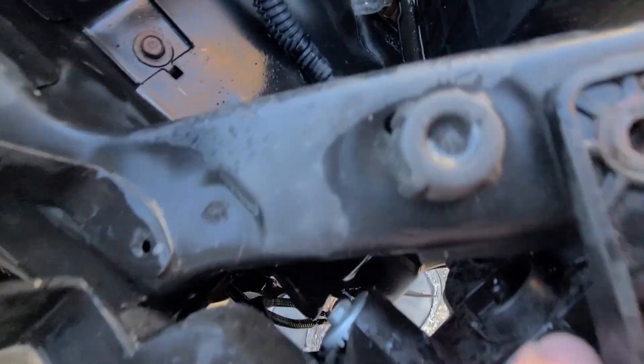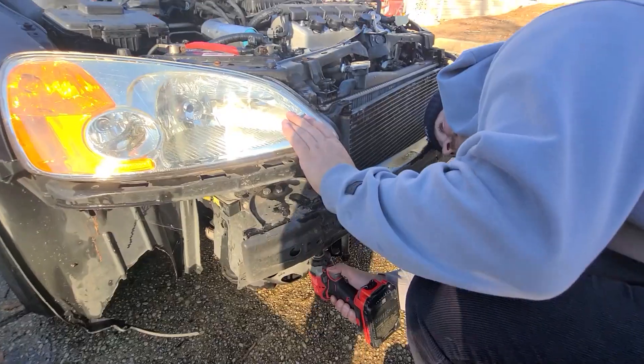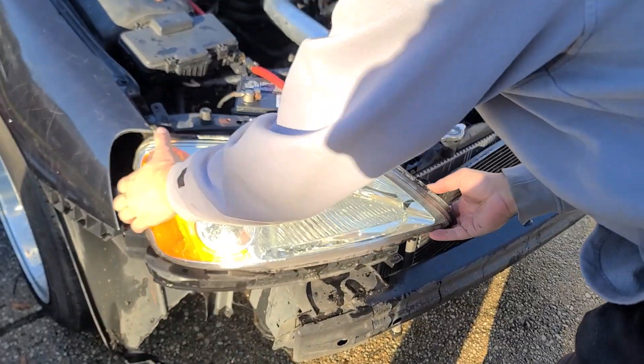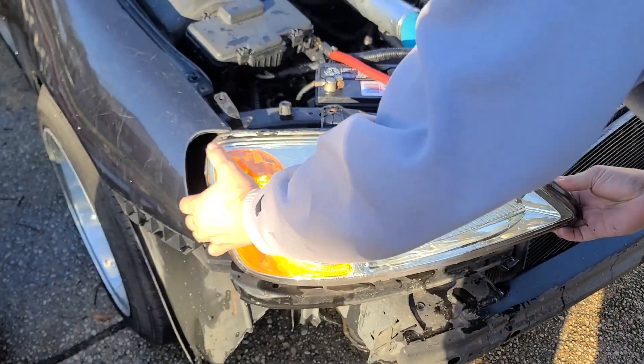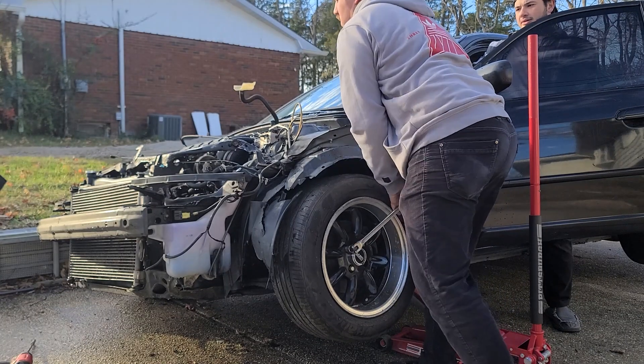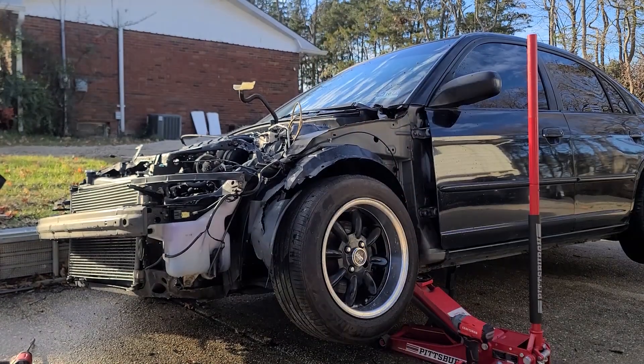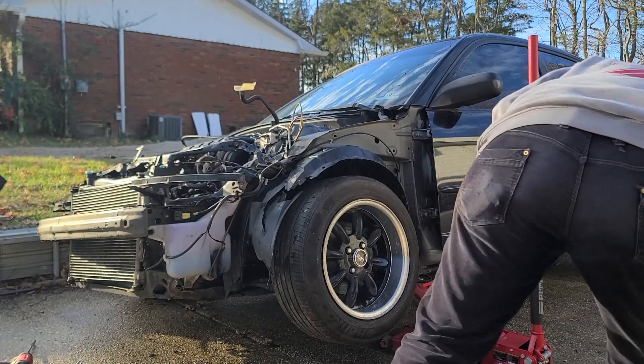You guys like that? You guys like this camera angle? Oh my god, those were torqued way too far. Nothing like that didn't happen, okay.